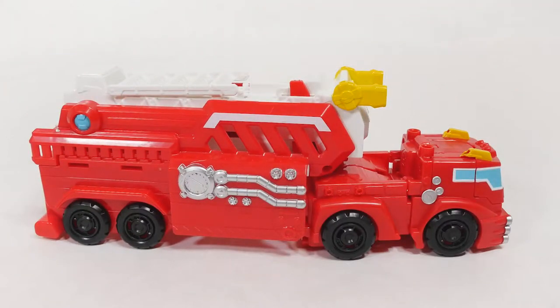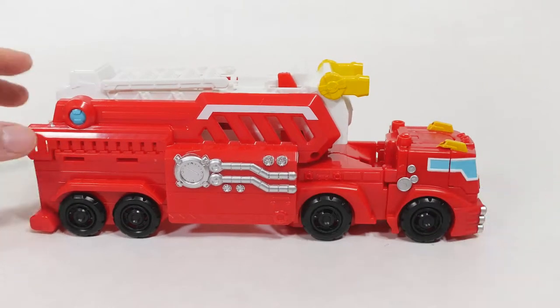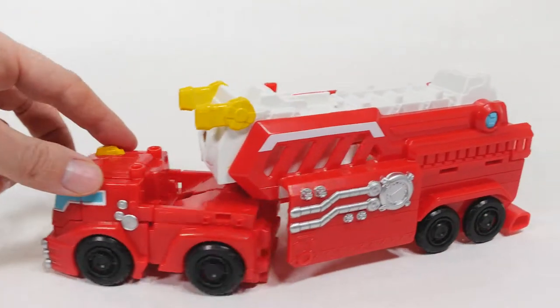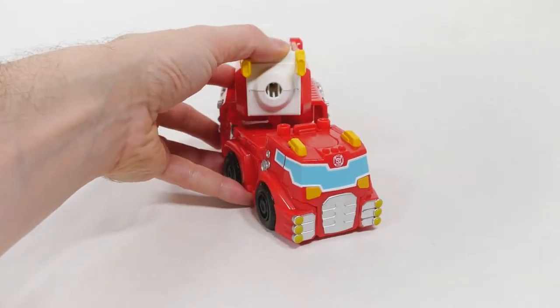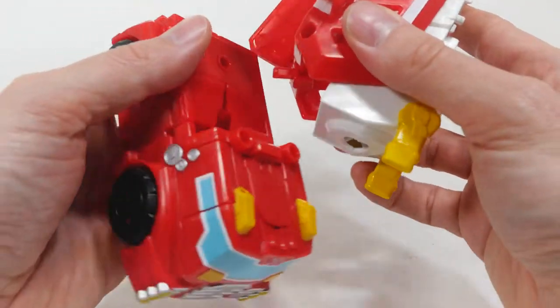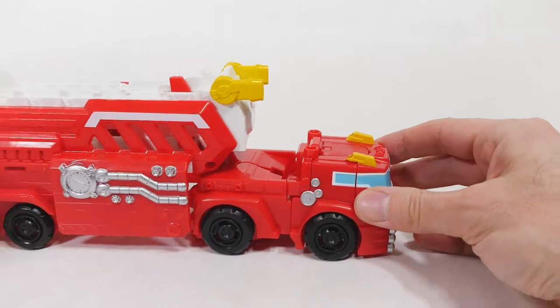Okay so this is the complete Hook and Ladder Heatwave Set. I don't believe this actually clicks in — it just kind of rests in there. But that's enough to tow it.